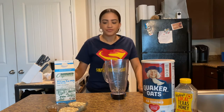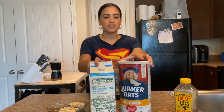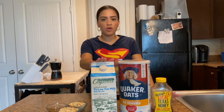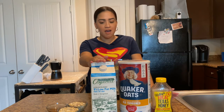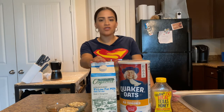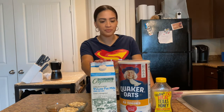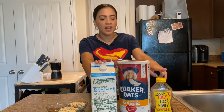So our ingredients that we're going to use today — we're only going to use three ingredients. You guys can see them here. We're going to use milk. It doesn't have to be 1%; I have 1%. It could be whole milk, or if you don't like drinking normal milk, you can have almond milk, coconut milk — now we have oat milk as well. Oatmeal and regular honey.